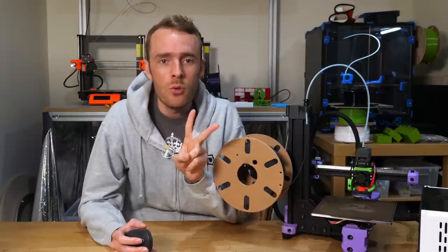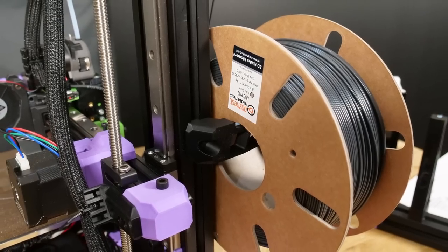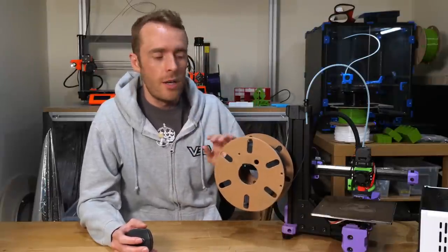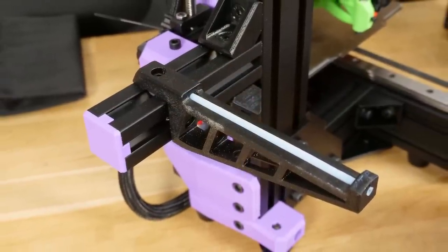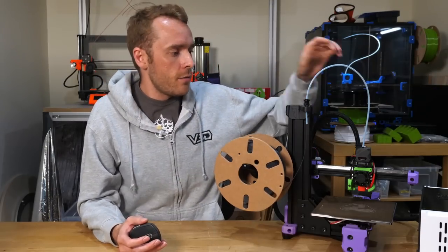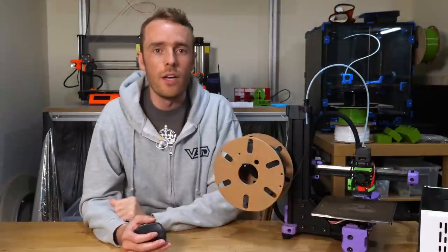I fixed this with two new options. The first is a single piece printed spool holder good for one kilogram spools, including wide cardboard ones. The second option uses some of the original parts plus new printed parts, for larger two kilogram plus spools. I've also added a feed tube over the top by modifying the Z top piece, which helps filament get to the extruder without any weird routing on the way.